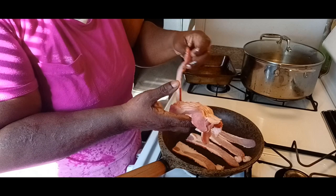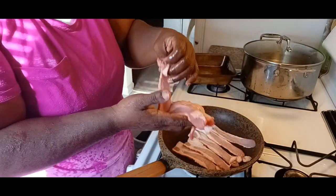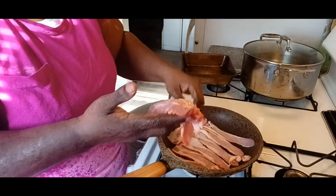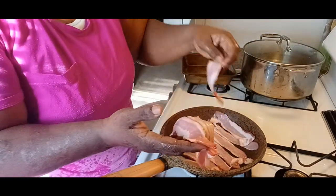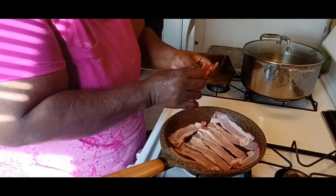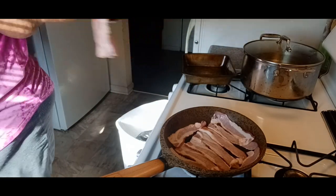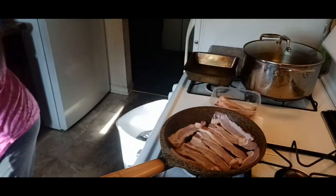Then I'm gonna get the tomatoes cut up — slices of tomato sliced up and stuff. And I'm gonna get the lettuce together. Let's get this bacon all laid up in here and I'm gonna cook it just like that. Let me just rest the bacon in here so it can start cooking.